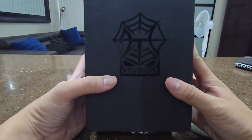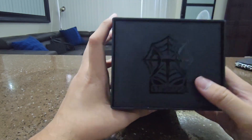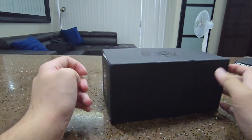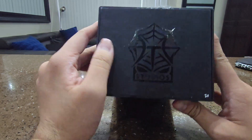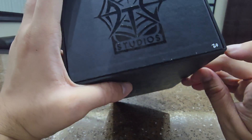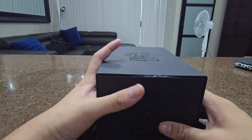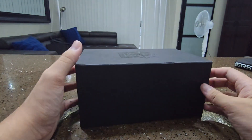We got here from DTC Studios. The box is very simple. You could see the logo — DTC Studios. I got number 20, and this is limited to 30, I guess.